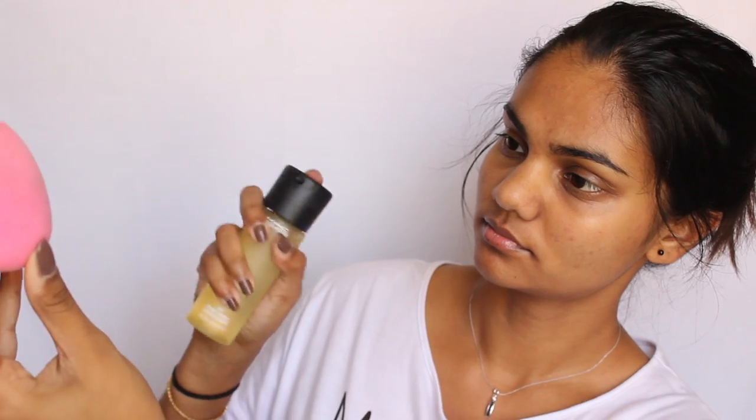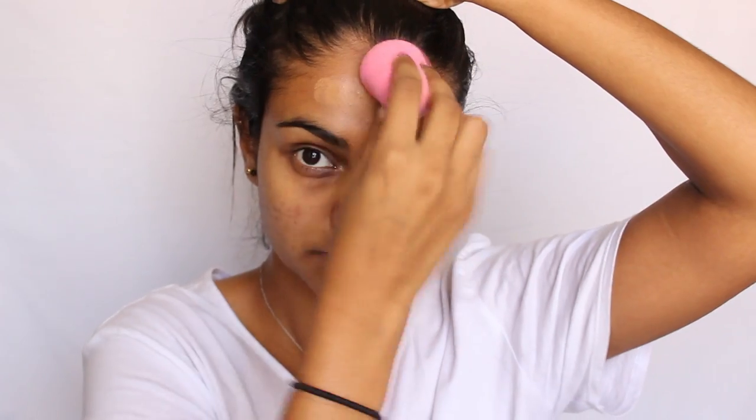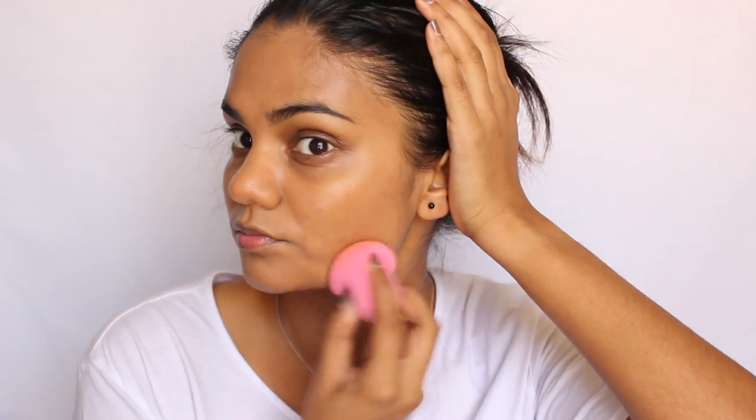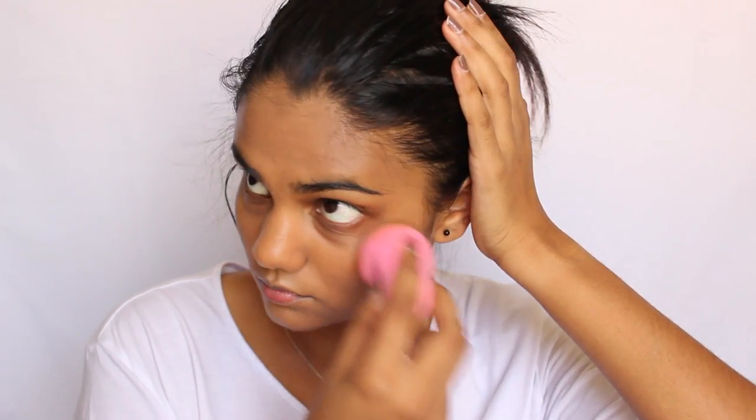To prime my face I'm going to be using the Makeup Forever Step One hydrating primer, just because my skin is a little bit dry these days. Then I'm going to spray my Beauty Blender with some Mac Fix Plus since it's been a while — just to make it all bouncy again. Then I'm going to apply a thin layer of the Benefit Hello Flawless foundation in the shade Hazelnut, just bouncing my Beauty Blender all over the foundation onto my face.